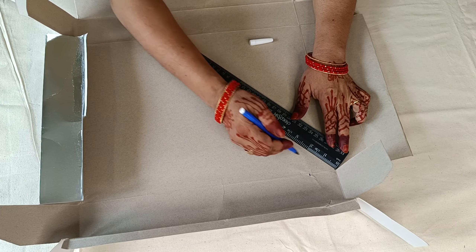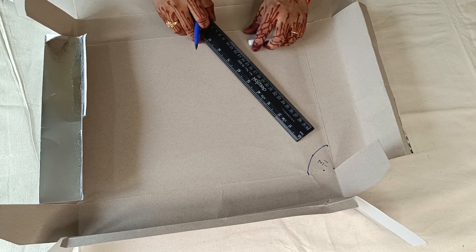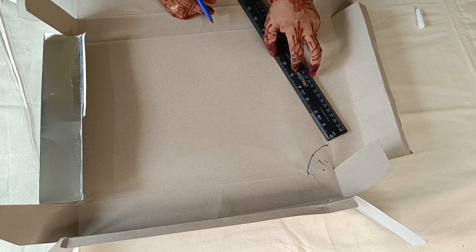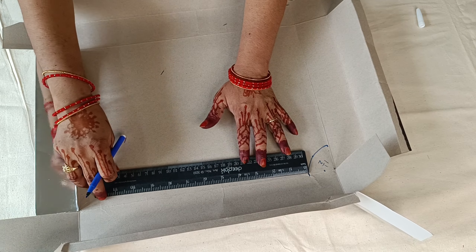Next, we will get a paper with the Barbie costume, no matter the size of it. Next, we will use the red colouring.